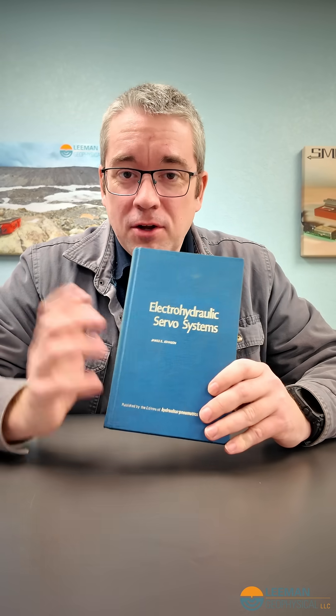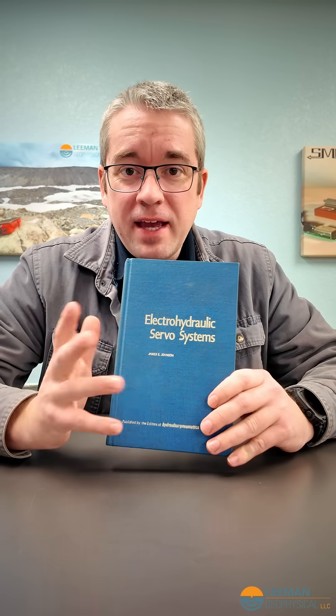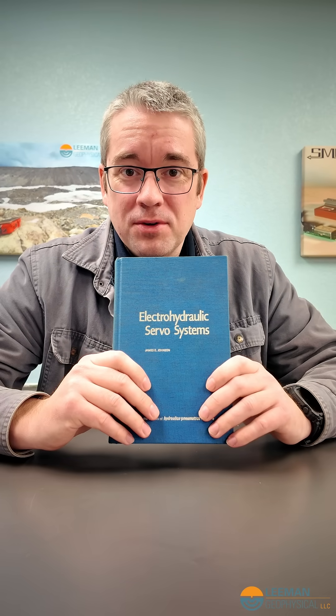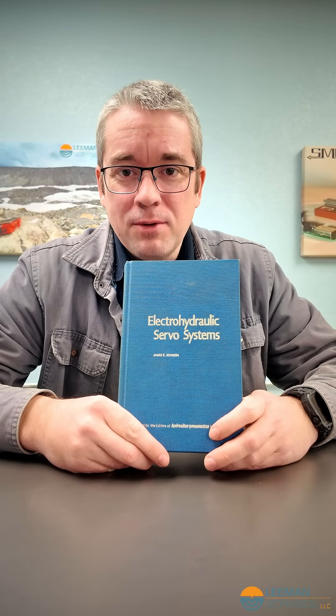A lot of times we treat things a little too academically, whereas this book and a lot of these older textbooks actually tell you how to do something in real life. Learning how to do things in real life is all what we're about here because we have to apply what we know. That's part of what we do in our Gears workshop — we teach students just like you how to do things in the real world. So be sure to check out some of these older textbooks, and if you want to learn how to make things, check out our workshop.